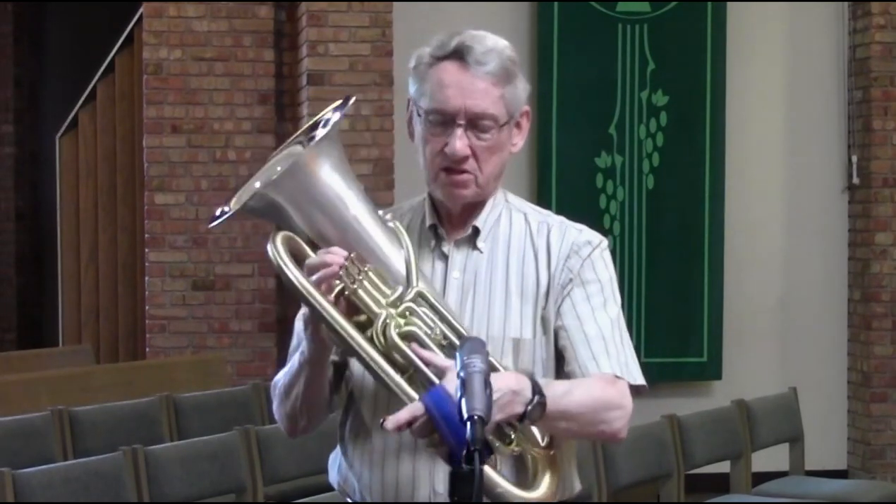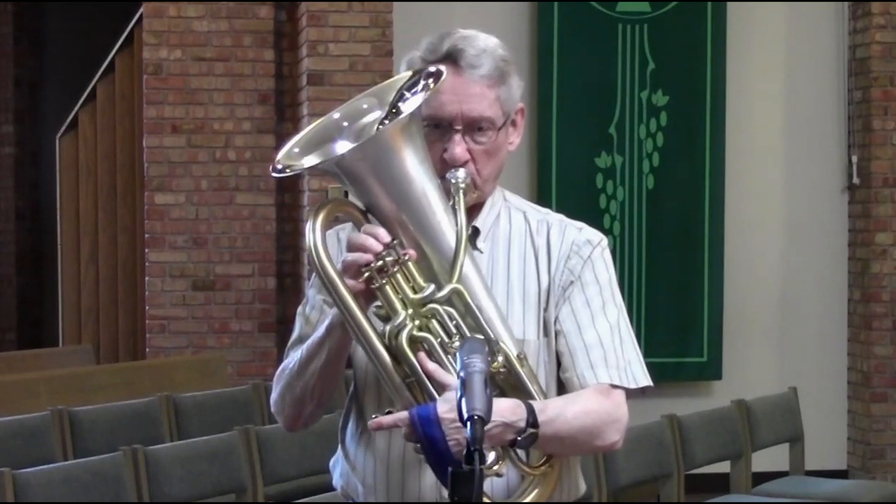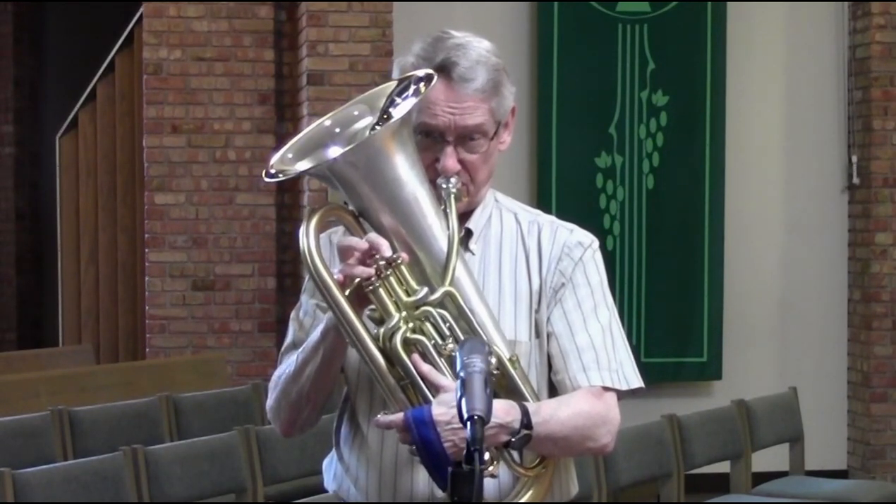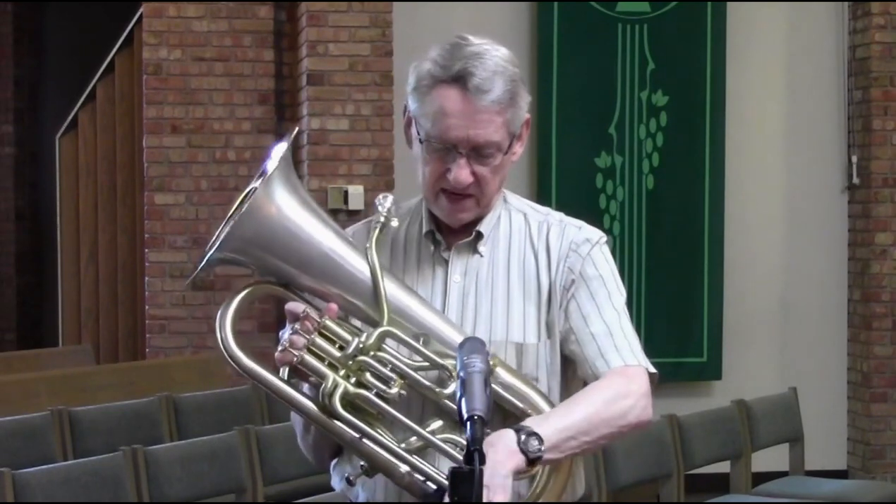So I wanted the notes in between. First I wanted to play just a normal scale down there. Using my fourth valve, I had already been able to play that pedal B-flat on the bottom, and I wanted to fill in the scale with notes that are missing on the three-valve instrument. Well, I learned there's a range of notes in the middle that you can play with only three valves. I'll move my hand a little bit so it's clear I'm not using the fourth valve.